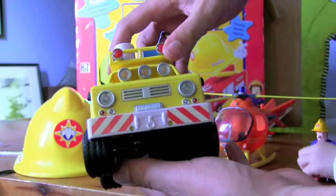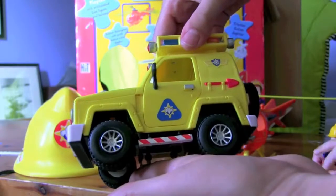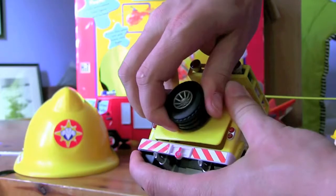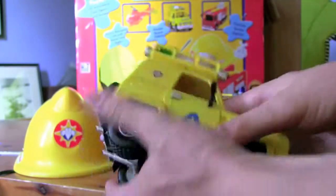Here's the side, the front, the other side, and the back with the spare wheel. The spare wheel doesn't actually come off — it's well and truly stuck on there — but it's nice and solid.